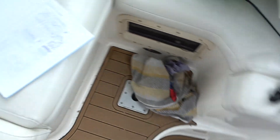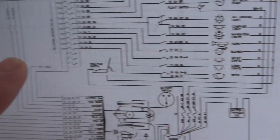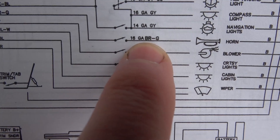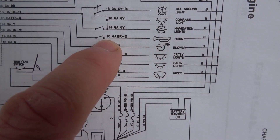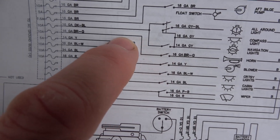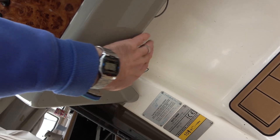Luckily there is a little diagram here. It says horn, and 'B' means black - there's a color code here, and I presume those are all the negatives because they're all tied together on the different switches. Then over here it says 'BR G' - brown and green. So we need to find a brown and green wire. From the switch it goes into brown and green again into a 10-amp fuse. The fuses are good because I changed them in a previous episode when we were working on the trim tab.